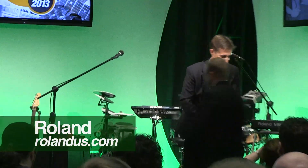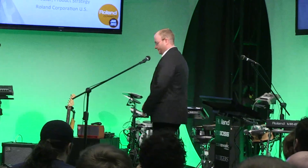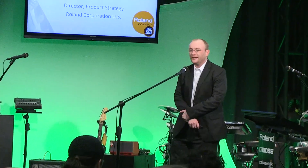Please welcome our new product strategy manager, Robin Kelly. Thank you. Hello and welcome — we have such a great crowd here today. We're going to take a little journey and look at all the new products, and the first thing we want to talk about is...